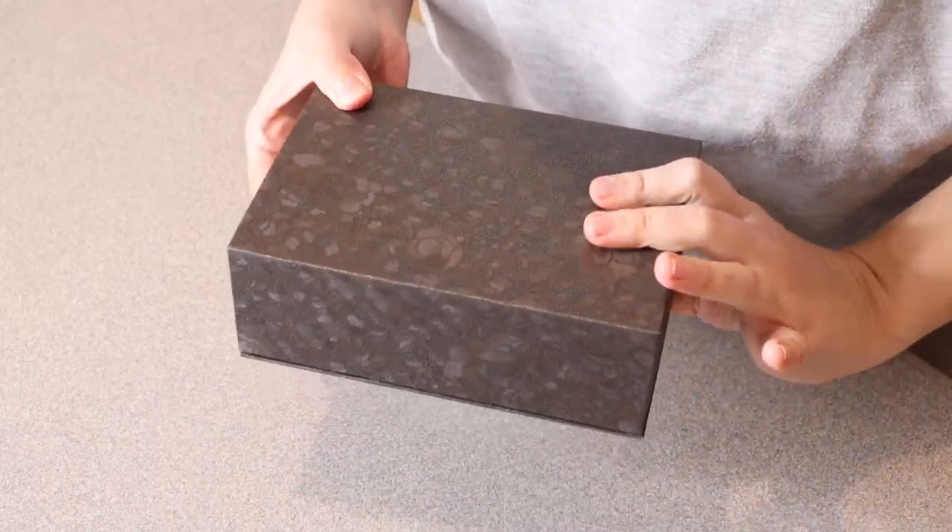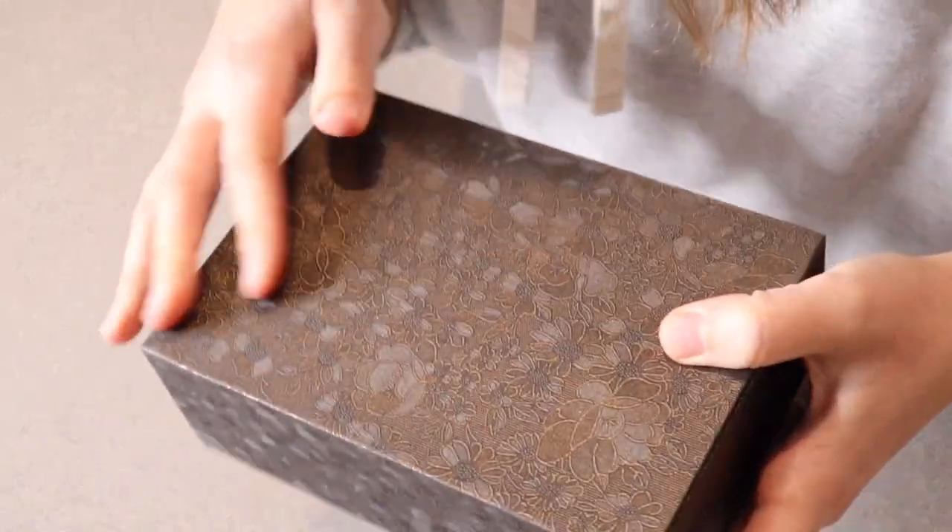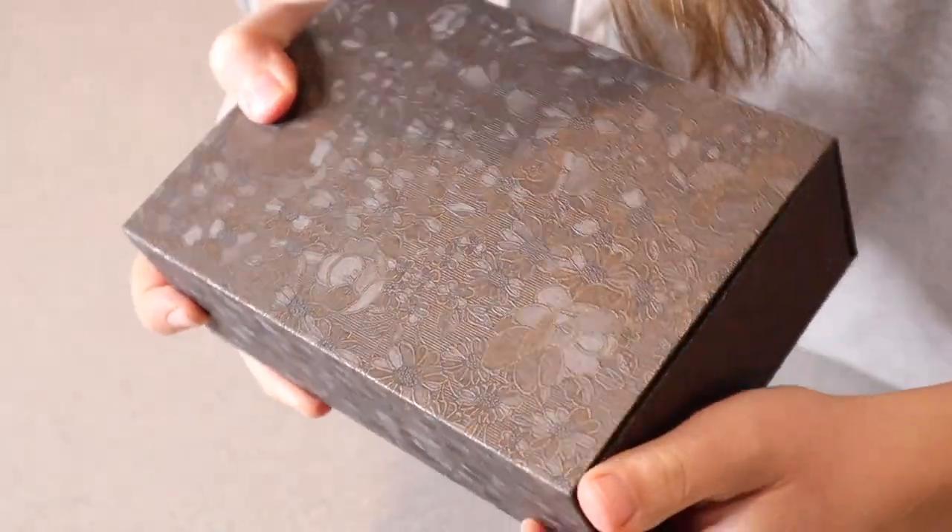Right here I have this mini Cryptex locked puzzle box. Let me go ahead and open this up and show you what it looks like. This is everything that comes inside the box besides the user manual, and you can see it comes in this really cool box.